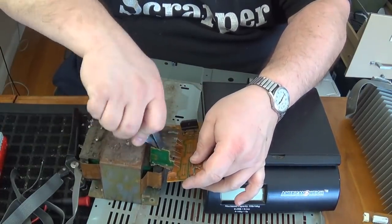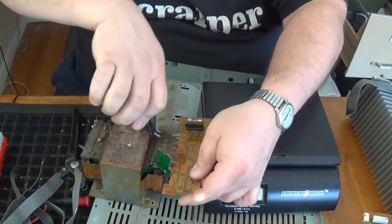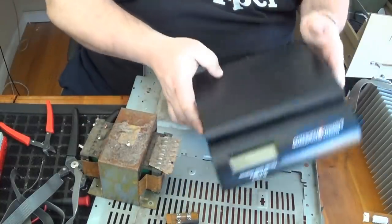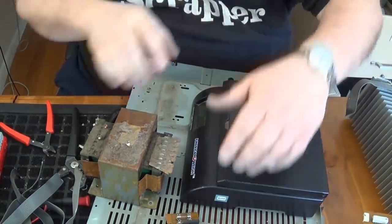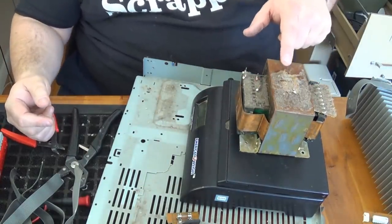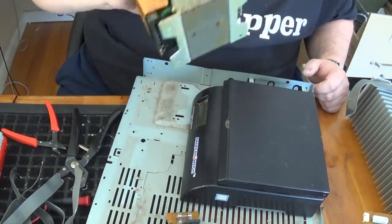Let's take this little circuit board off. This transformer weighs eight pounds, thirteen ounces — so keep that in mind.